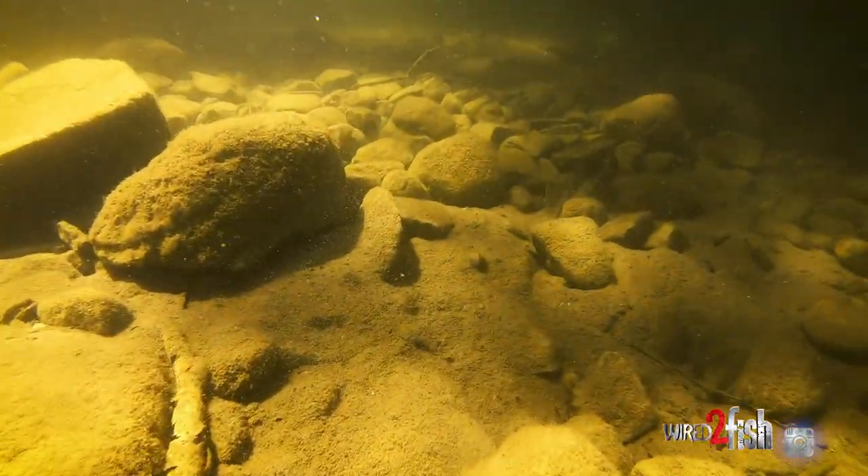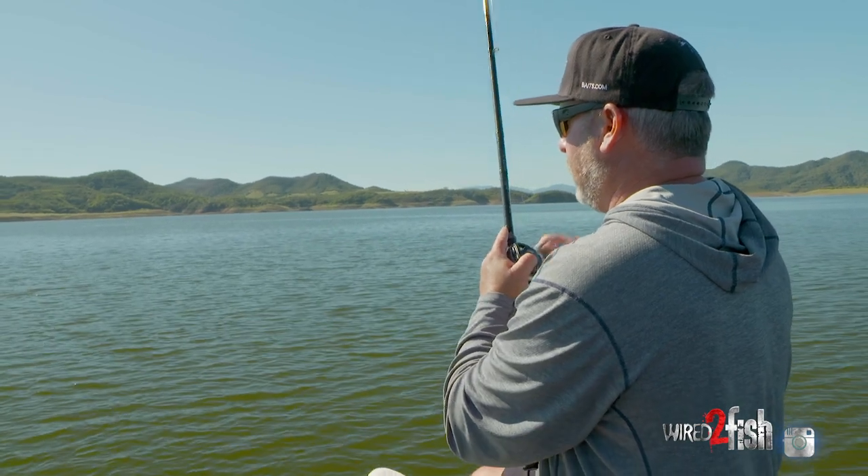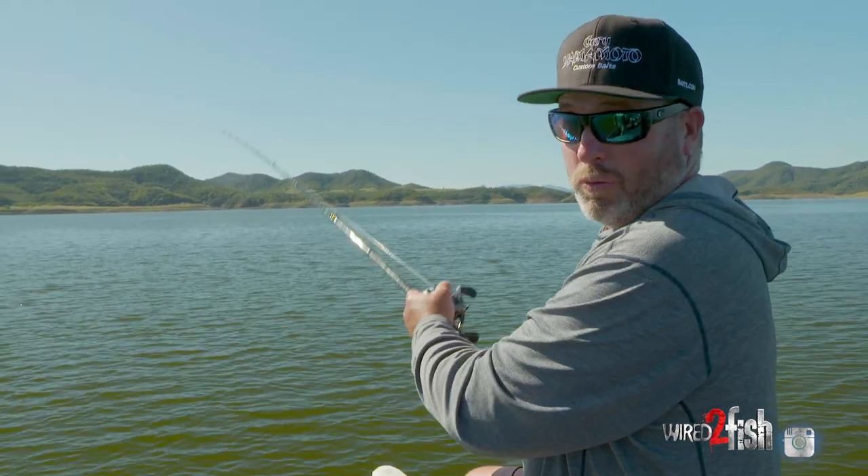Like this, I'm just pumping it back, letting it fall, pumping it back, letting it fall. Believe me, you'll know when you get a bite.